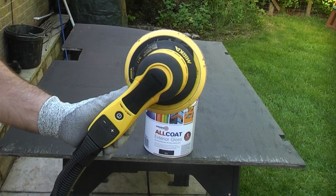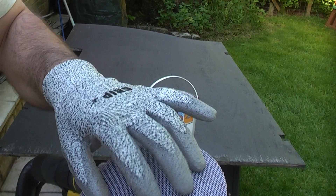I'm going to be using the Mercaderos sander which is hooked up to the dust extraction unit. At the moment I've got an 80 grit piece of abrasive on there and that will help to rough up the surface.